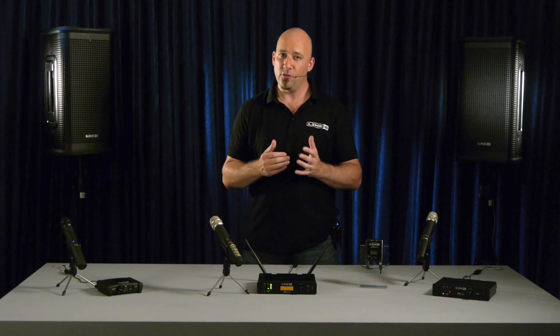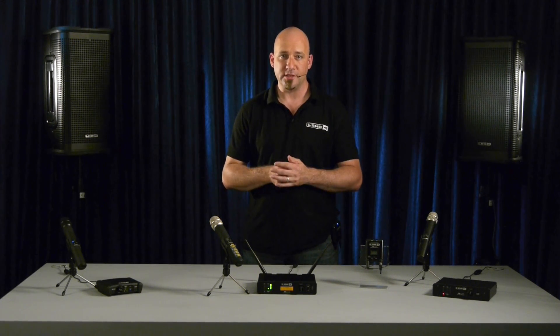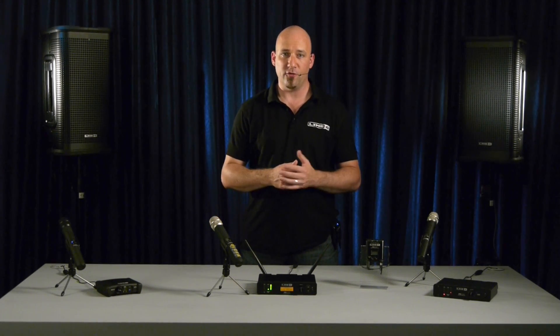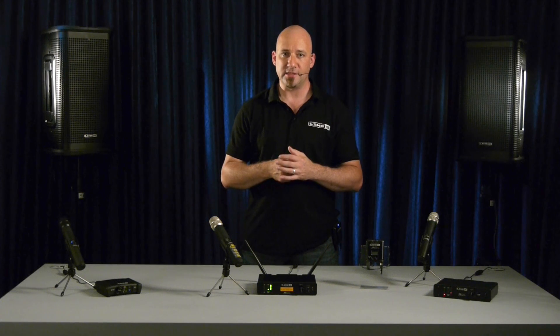But how does it sound? To help demonstrate the different microphone models, we have invited singer Susan Albers to compare a few of the XDV75 mic models with the actual wired mics. Susan is going to sing the same phrase with the original wired microphone and with the model found in the XDV75.